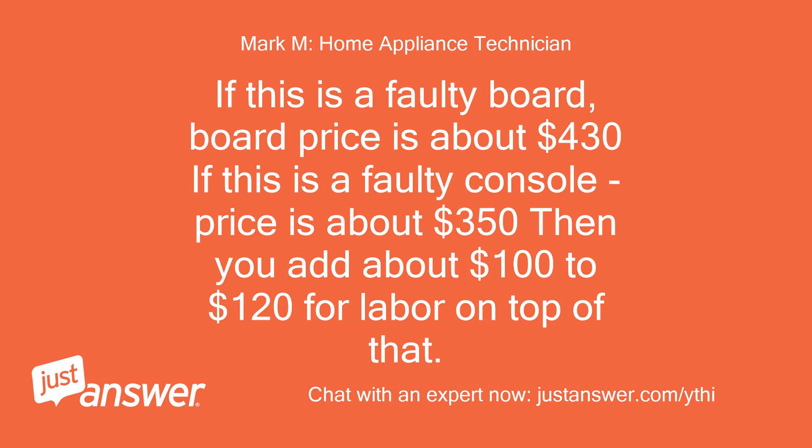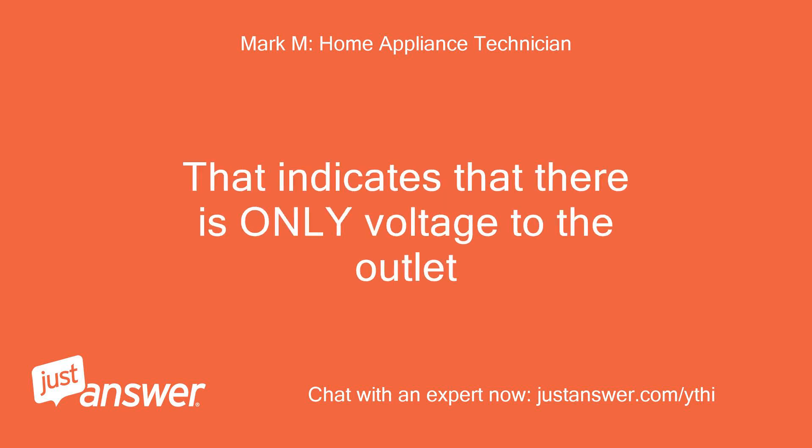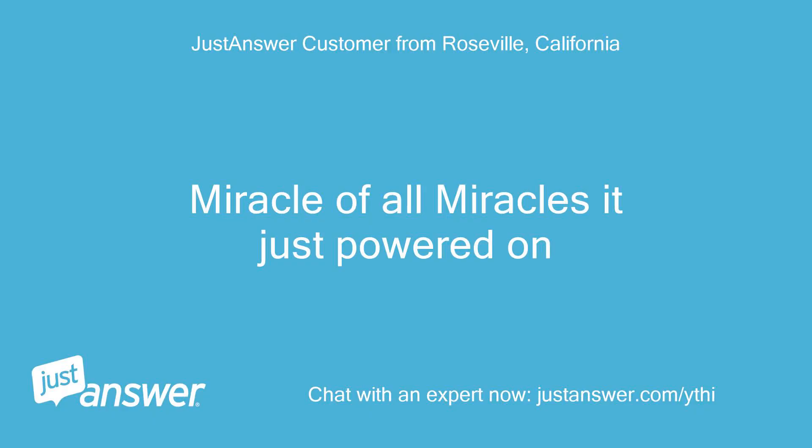If this is a faulty board, the board price is about $430. If this is a faulty console, the price is about $350, then add about $100 to $120 for labor on top of that. That spark indicates that there is only voltage to the outlet. Miracle of all miracles — it just powered on!